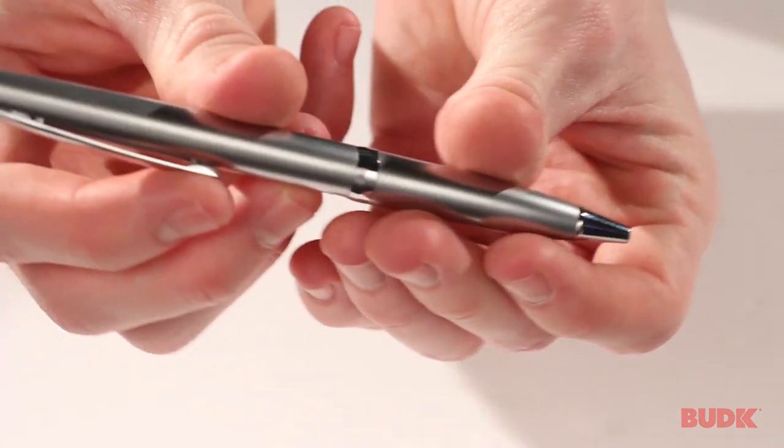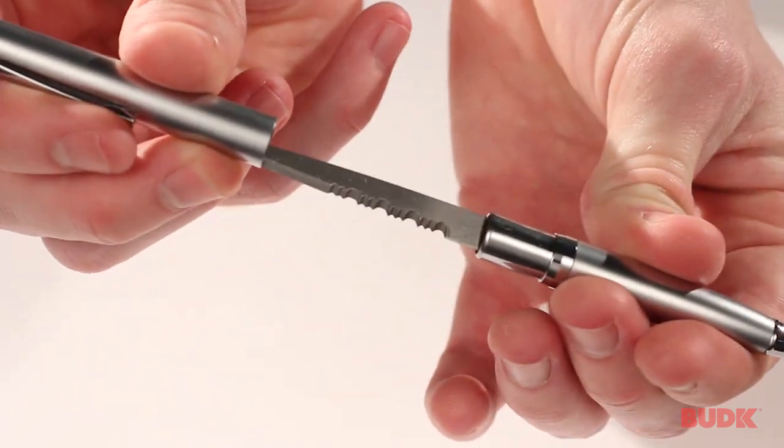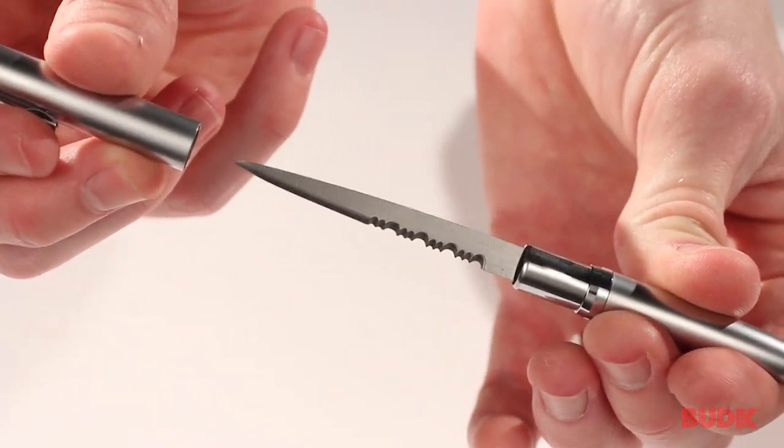The cool thing about this is it holds a nice little secret. You pull on either side of the knife and it reveals a two and a half inch serrated stainless steel blade.